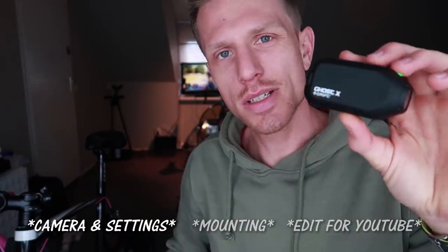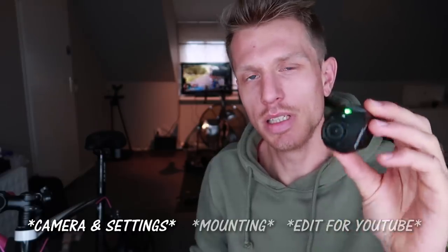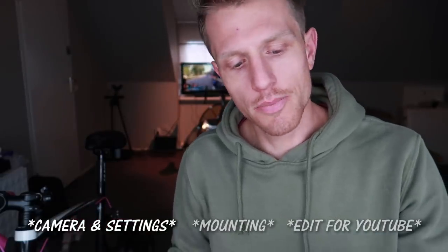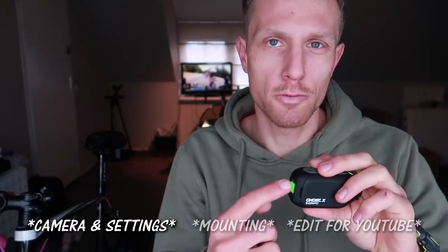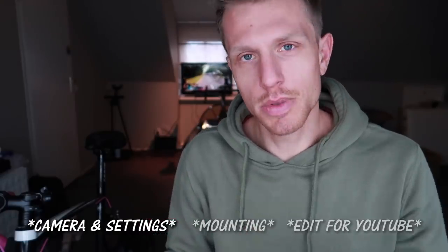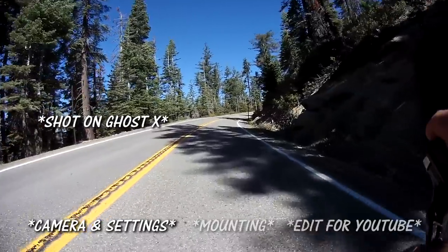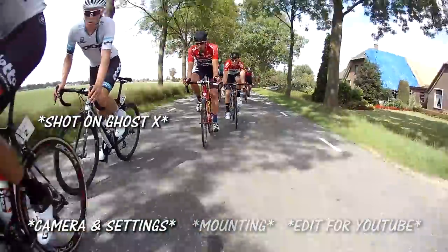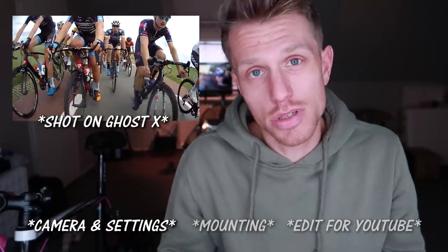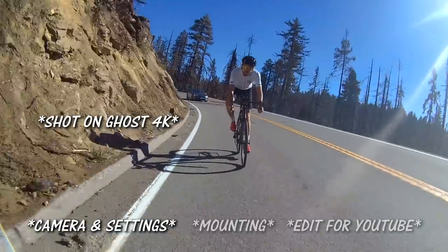The recording settings of the Ghost X are limited because it's an entry-level camera — it only shoots in 1080p. That's not a big problem since I never record in more than 1080p, but I'd prefer more frame rate options; 30 frames per second is the highest I can go. It's okay, it gets me the footage I need. As for image quality, it's entry-level, and I think that's also why the battery lasts so long — there's probably a less power-hungry processor inside.